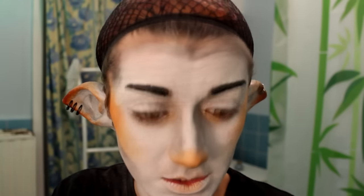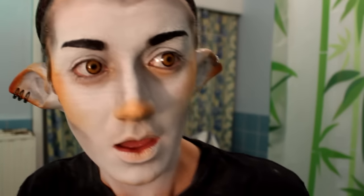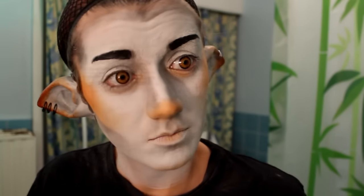My eyelashes look a little bit grey because of the makeup, so I'm using mascara. Be careful with eyelashes not to put too much because it might look too feminine, so be careful.